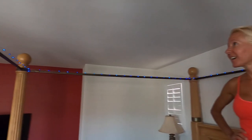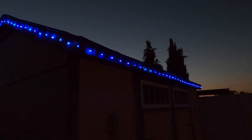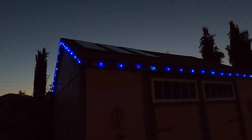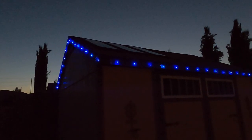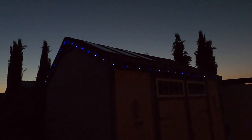All right everybody, here are our lights at night — they are super awesome, I totally love them! Thank you honey! Oh my gosh, do they do different modes? Oh my gosh, that is pretty cool — I like that one a lot, looks like they're moving around. Are they as bright as they go? Oh that's pretty cool — strobe!